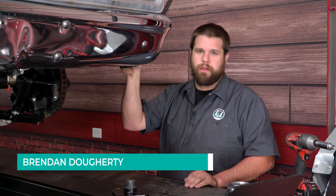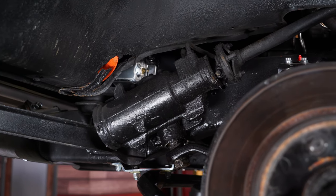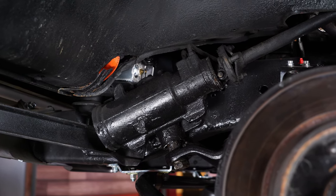I have the truck on the lift, though you actually don't need to do this — you can do this on jack stands on the ground. We have the wheel off also so I can show you step by step how to remove this steering box and get the new one in. Let's get started.